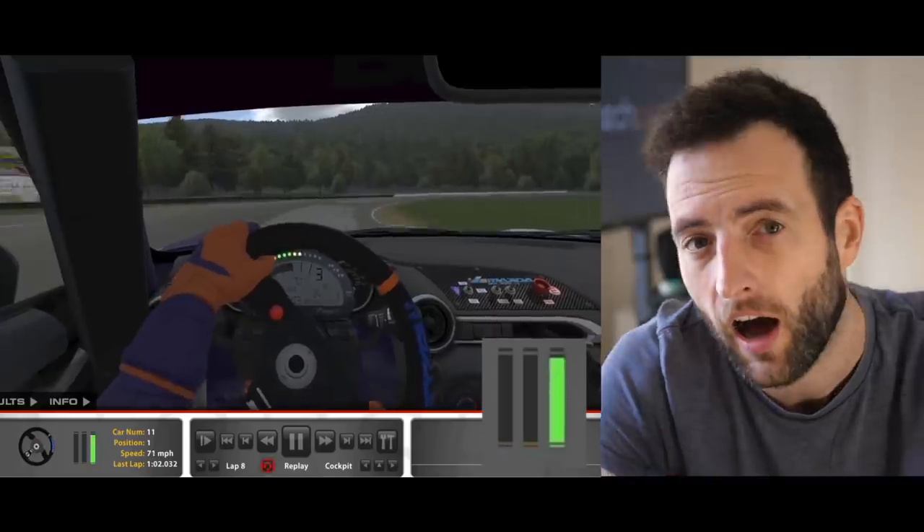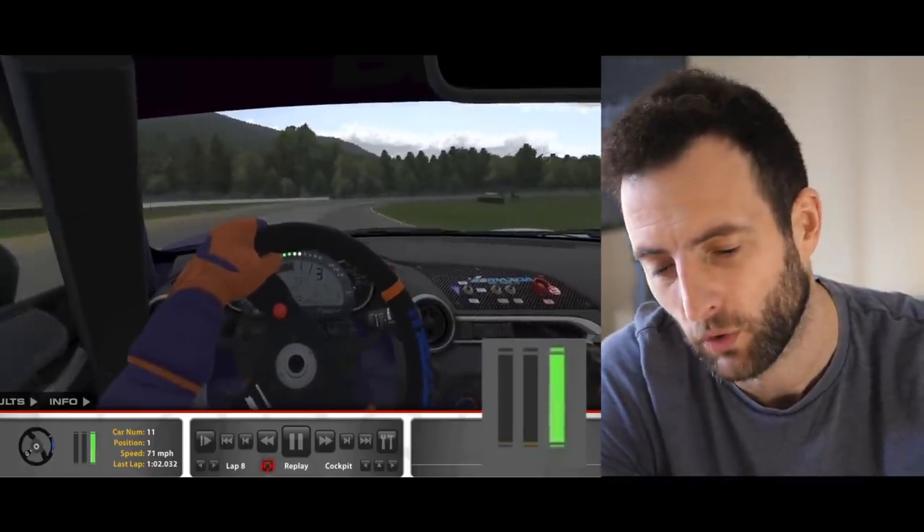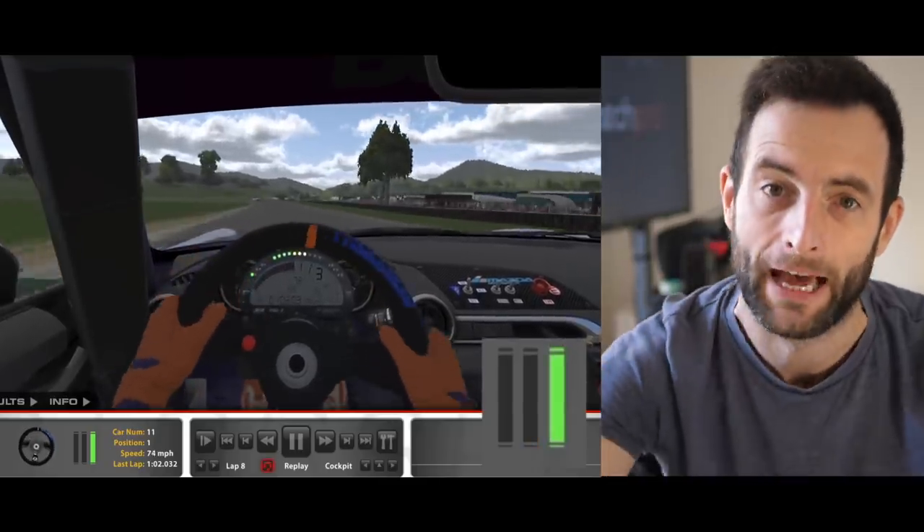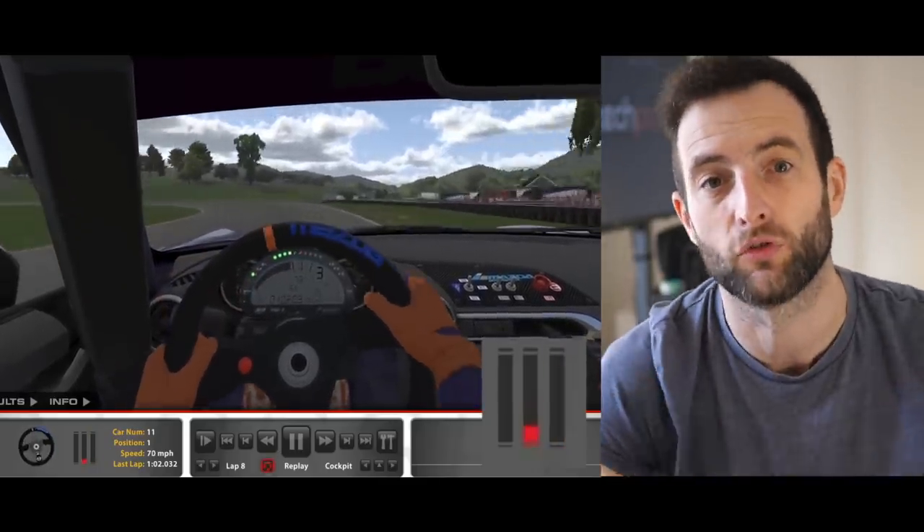Obviously if this were a higher-powered car you'd want to be even smoother on the accelerator even when coming out of the corner, because it has the potential to wheelspin. But this Mazda doesn't really do that.